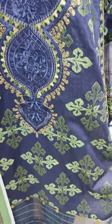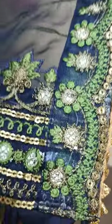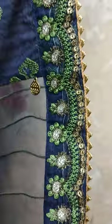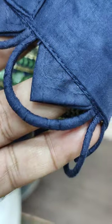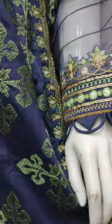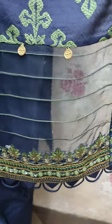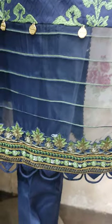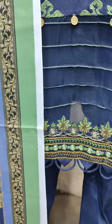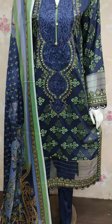The embroidered front is the same thing. Thank you.